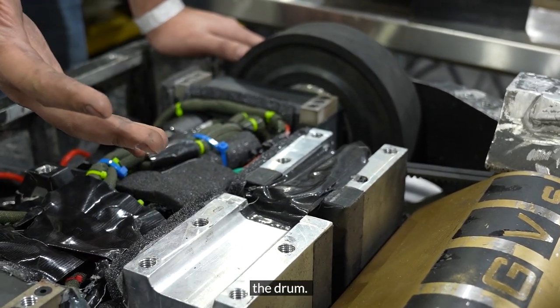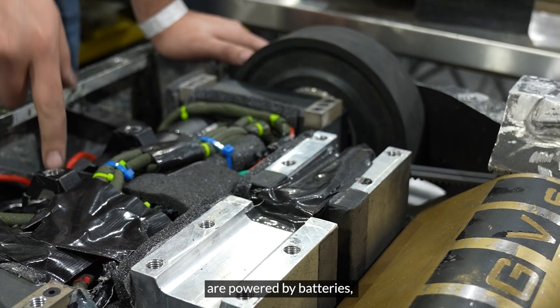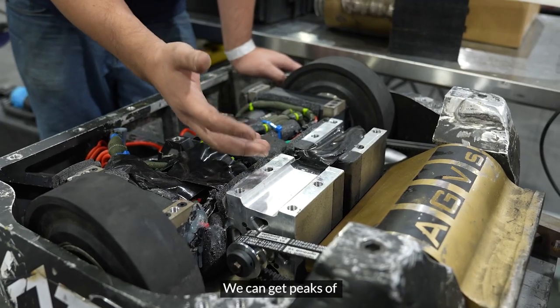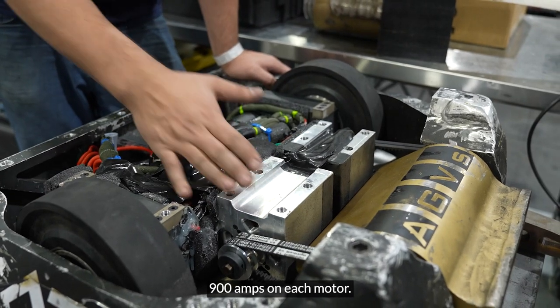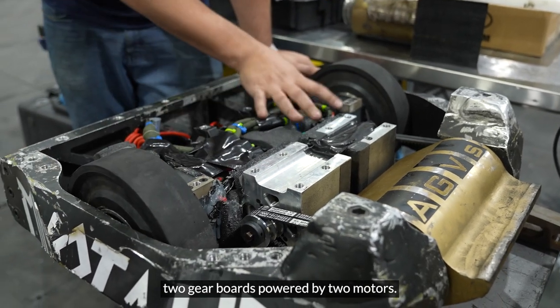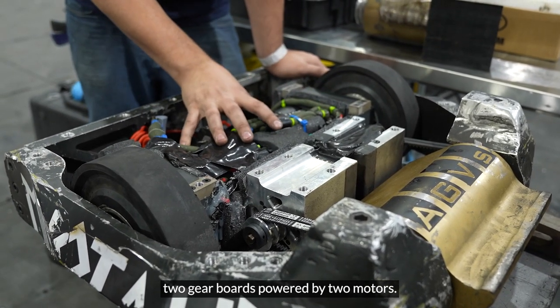Those speed controllers are powered by lithium polymer batteries. We can get peaks of 900 amps on each motor. Here we have the drive system: two gearboxes powered by two motors.